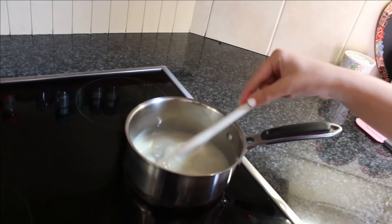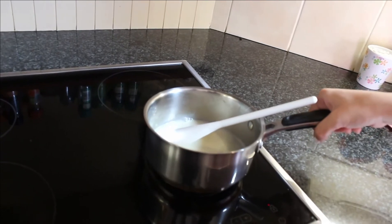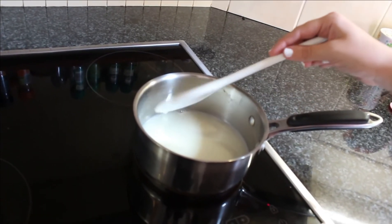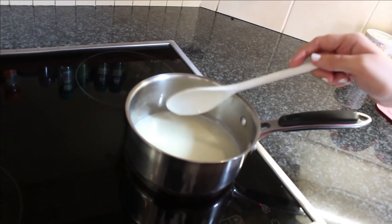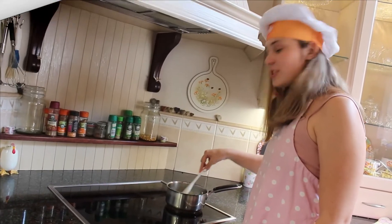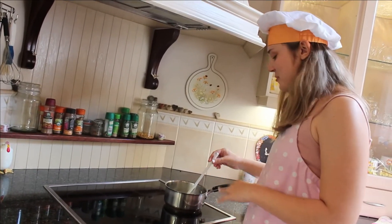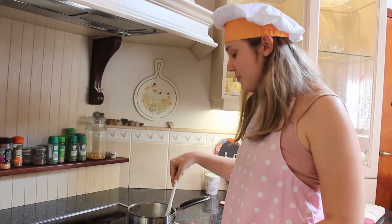Alright guys, so it's time to make the sauce now. What you're going to want to do is, in a small pot — the smallest pot you have — you're going to want to add half a cup of sugar, half a cup of milk, and a dash of caramel essence, and then turn your stove up to the highest heat. It's very important to note that this needs to be stirred the entire time, otherwise your sugar is going to burn.